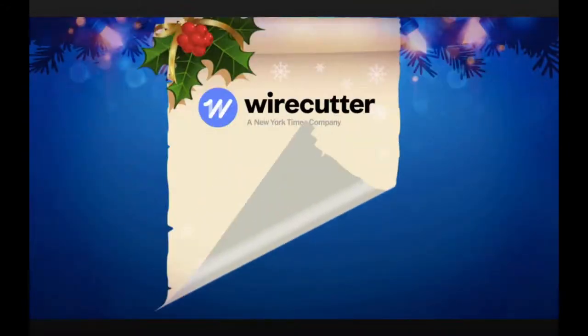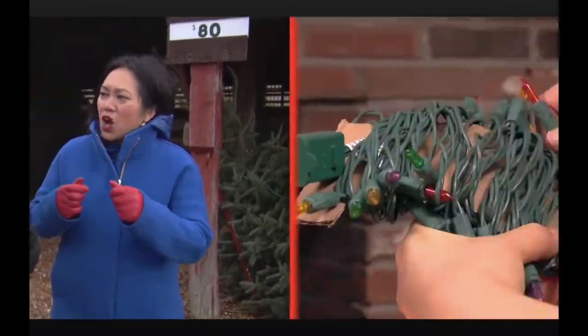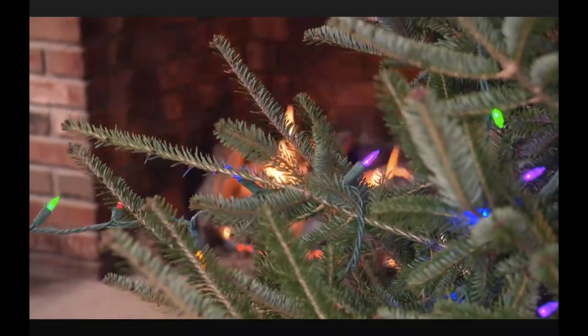Wirecutter says when it comes to lights, look for color quality and ease of winding. Sometimes you get loose wires and they get really hard to string onto your tree. So what you want are wires that are nice and tightly twisted, and that stay that way while you pull them out.